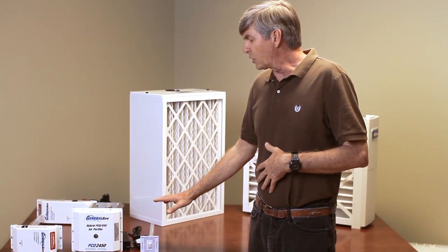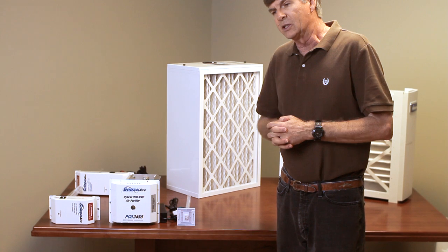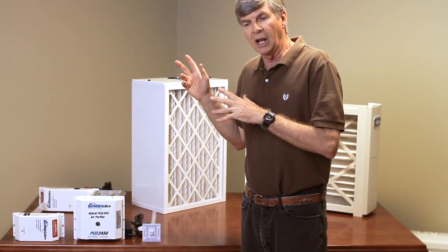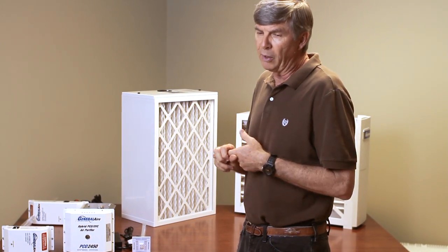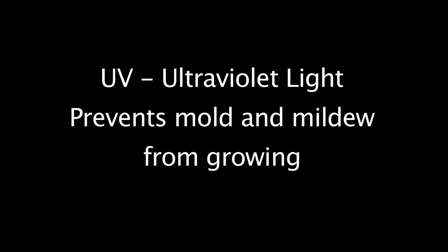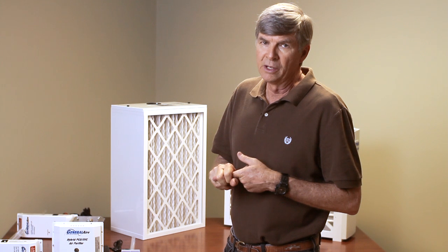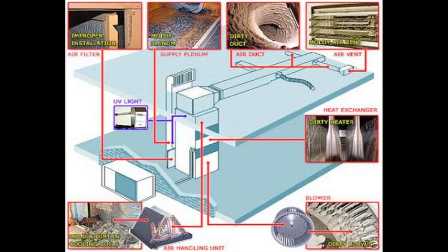What we have is a family of products by General Air. These are our UV products, and UV is just the same as bringing a little bit of sunlight into your house. What it does — the UV-C rays prevent mold and mildew from growing, proliferating, and actually deactivates the spores so as they travel through your air-conditioning system, they're killed and cannot replicate.